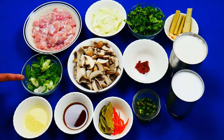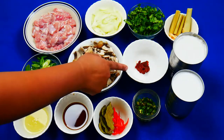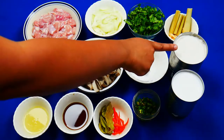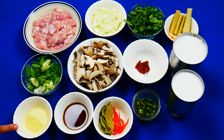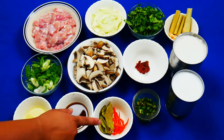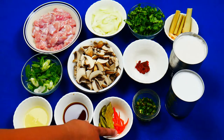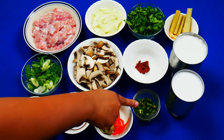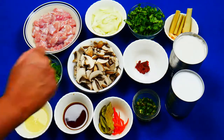I've also got 2 scallions chopped, 2 cups of mushrooms chopped, 1 teaspoon of red Thai curry paste, 500 ml of coconut cream, 3 tablespoons of lime juice, 3 tablespoons of fish sauce, a few kaffir lime leaves, a couple of red chilies which have been deseeded and sliced into thin strips, 2 green chilies which have been chopped, and 1 400 ml can of coconut milk.